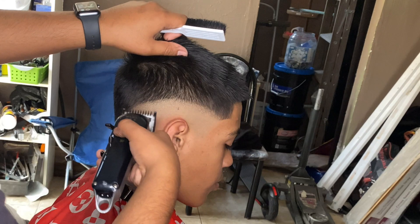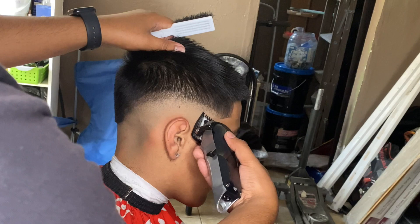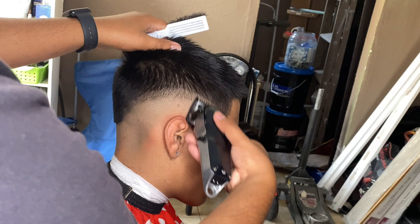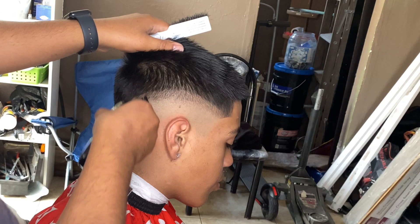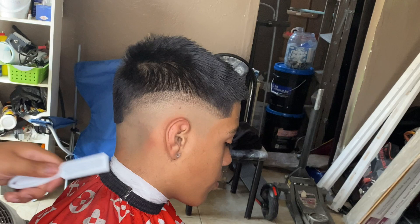All right, so the next step to this fade is gonna be the one guard all the way closed, and I do the same arch guideline as the first one, just on top of that one. I hit it thoroughly so there's no choppy sides or anything — you want to make it as straight and as clean as possible so the fade can pop a little bit more.